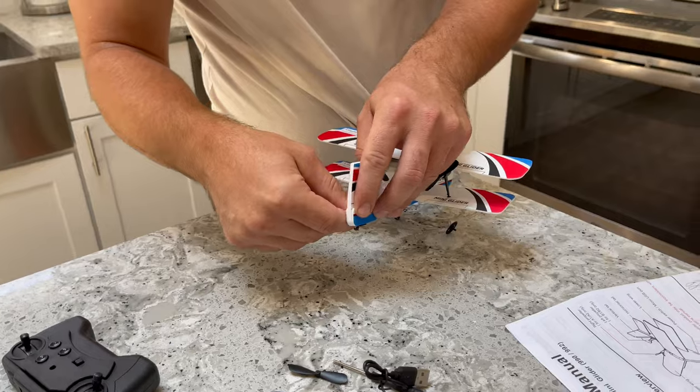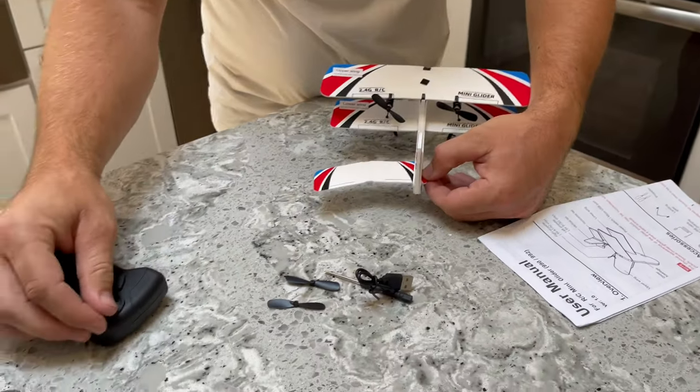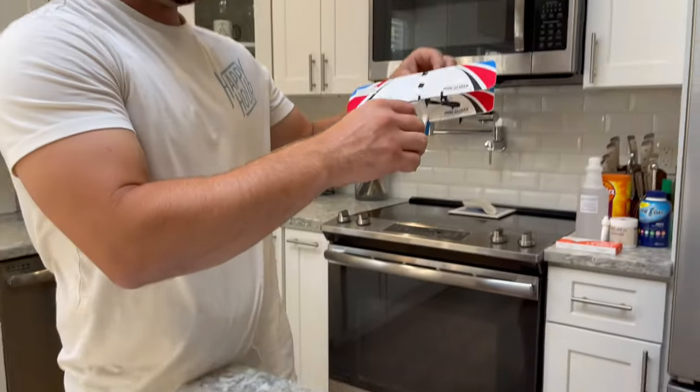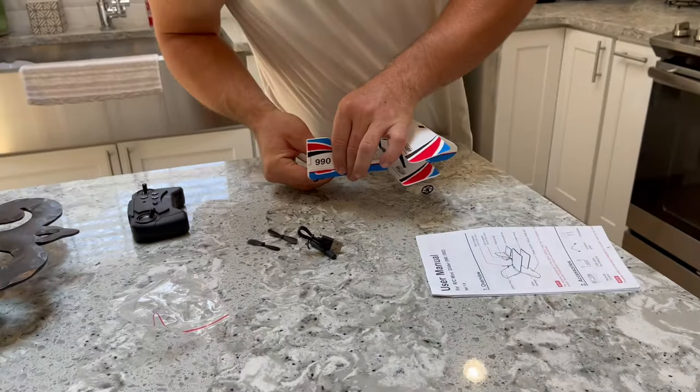This would be the elevator. But it doesn't have an elevator, so when you want to go up, you just hit the throttle and it's going to climb. When you want to go down, it just falls. Two channel. Good for kids.